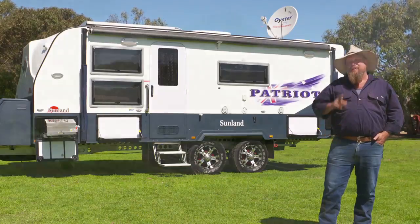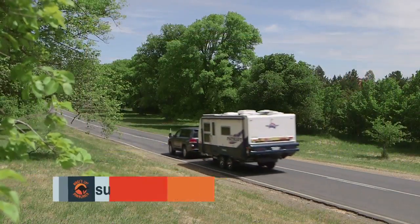If you want any more information on it, go to sunlandcaravans.com.au. Goodbye.